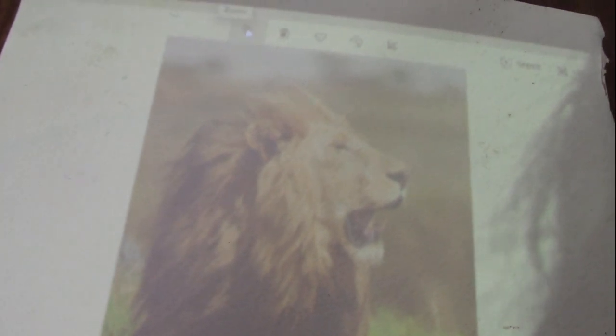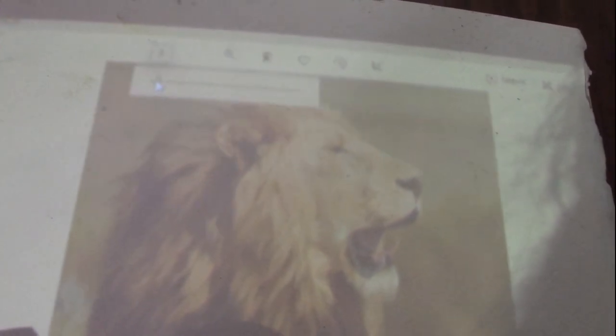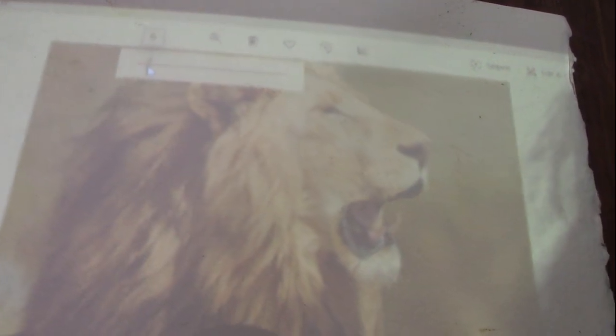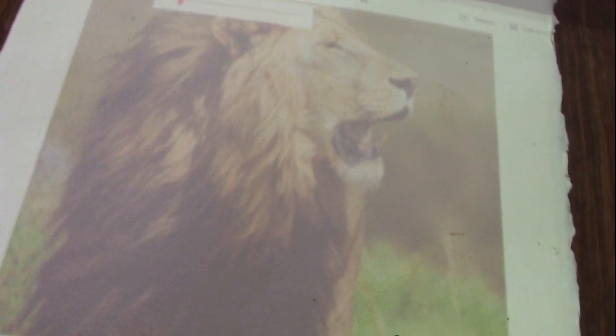I've got to go up here and make it bigger. I think PBS should have me do my classes for them. It's bigger now. We can control it — bigger, smaller. So if you want to paint this lion, there you go, you're ready to paint. That's all you do to set up this projector.